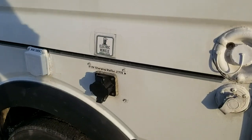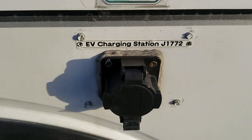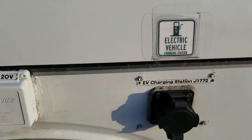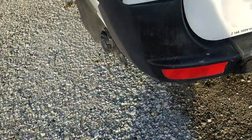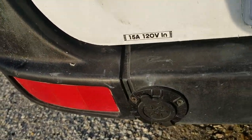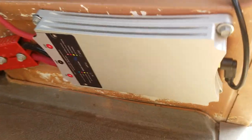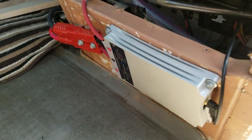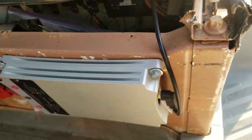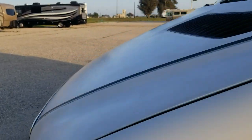Here we have a 240 volt electric charging station J1772 for electric vehicle charging stations. Here we have 30 amp shore power in and also a stealth 15 amp. I'm going to show you how I'm charging by way of alternator. This is a Victron 50 amp 12 volt, so that's about 23 amps of 24 volt, with a little bit of conversion loss. So anytime I'm driving I'm charging the power station that way.